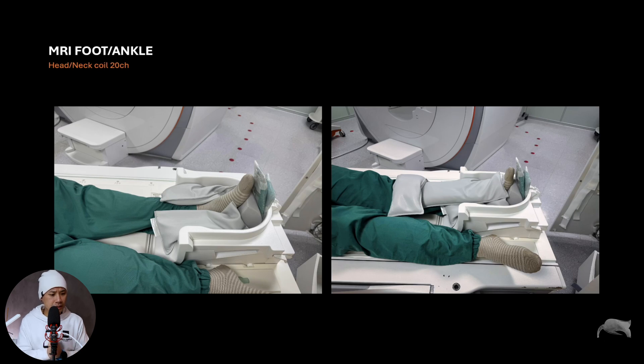If you're considering a flex coil, you should definitely get one — because the flex coil is not only for foot and ankle; it's used for the whole body: the elbow, arm, forearm, and more. It's very versatile. But the head coil is a great second option — a Plan B protocol. It's very good to know that it's possible and to have that backup plan.